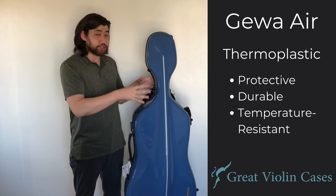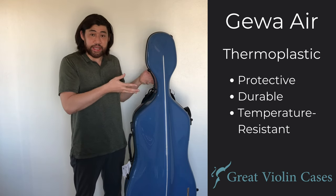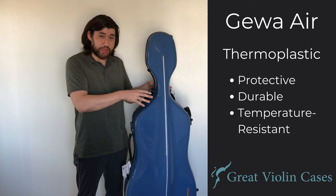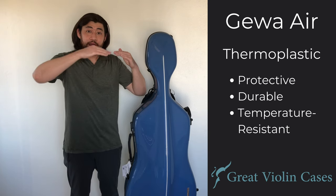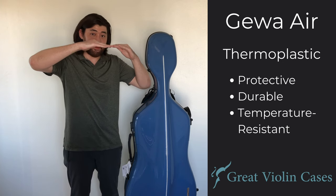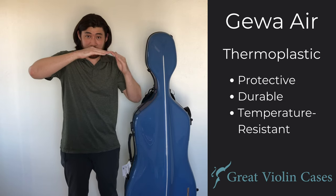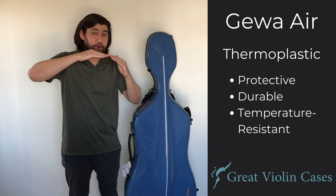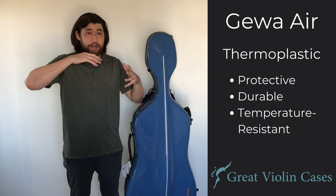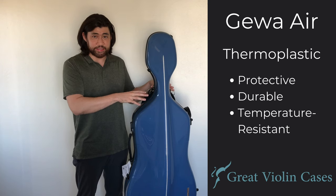This shape is molded from the very beginning under extreme temperatures. This technique actually makes the case more protective and durable versus a case that uses carbon fiber, which is a very strong material, but a lot of case makers might take that material and bend it into the shape of a case. It's these areas where it's being bent that are more vulnerable and exposed to damages, so you won't have to worry about that with these Gawa Cases.